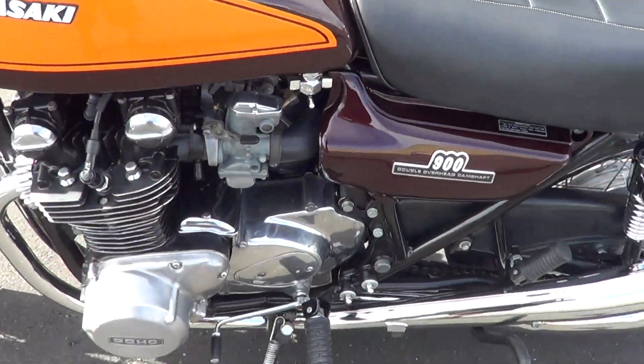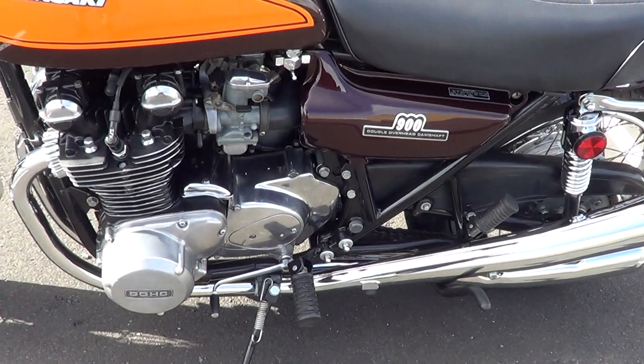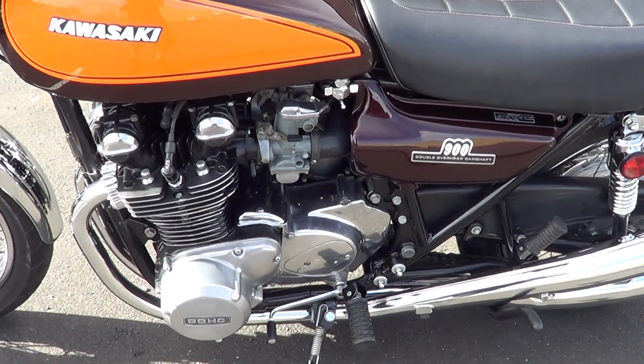Synced all the carbs up, oil, filter, spark plugs, etc. — done the valve clearances.